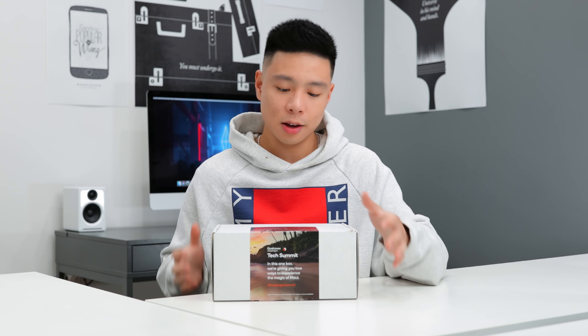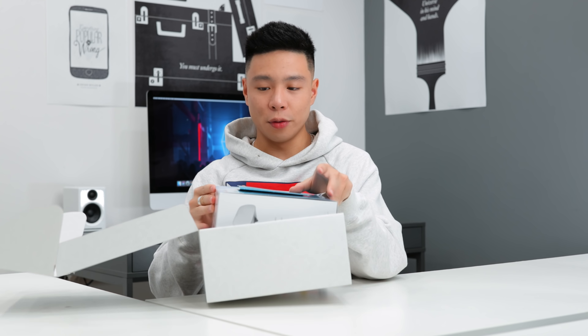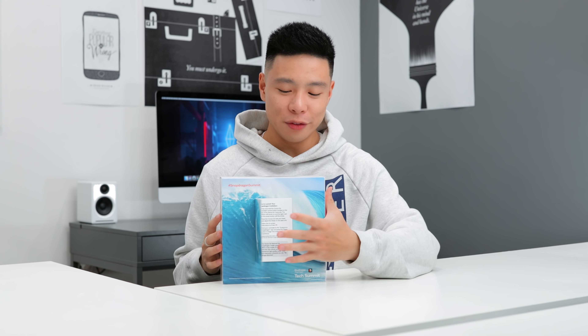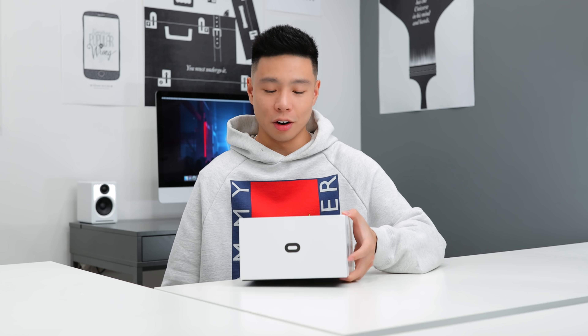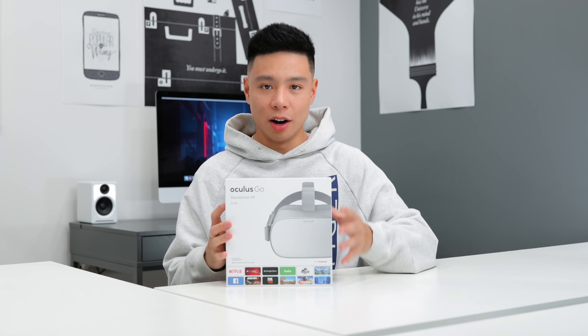Another box arrived this month from Qualcomm — probably the coolest invite for an event I've ever seen. I'm very excited not only to go to Maui but also to film a travel vlog for you guys. This is for the Snapdragon Summit next month. The invite was in VR — Qualcomm actually preloaded the entire invite as an interactive visual experience into an Oculus Go. So you put on the Oculus, start playing the video, and it takes you right in. I'm definitely going to bring the drone, the camera, everything.